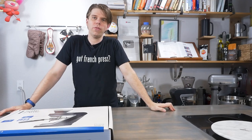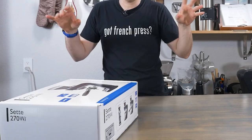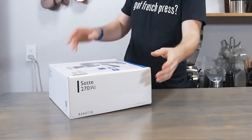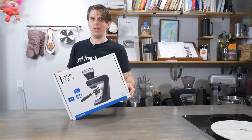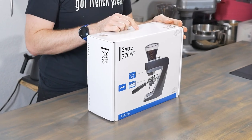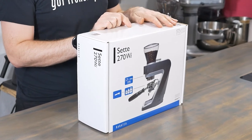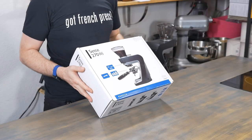Did I ever tell you guys that one of my favorite movies is Jaws? Just that theme. It's like Jaws, but with a coffee grinder coming up on me. It's the Sette 270WI by Baratza. This is a really cool grinder from everything that I've heard, and we're going to unbox it today.